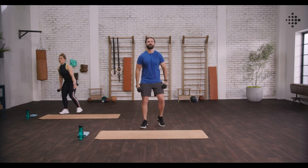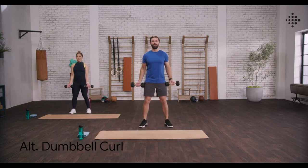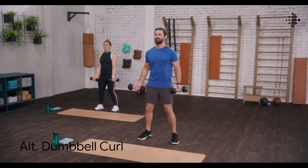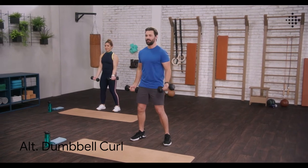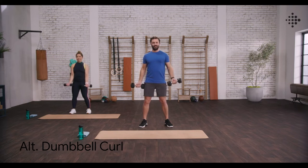Grab those dumbbells, roll those shoulders back and down, open those hands up. Dumbbell curls alternating to start, one at a time. Keeping those elbows back, getting a nice squeeze at the top, working those biceps straight out the gate. Breathing, focused, intentional movements. Last one, and done.